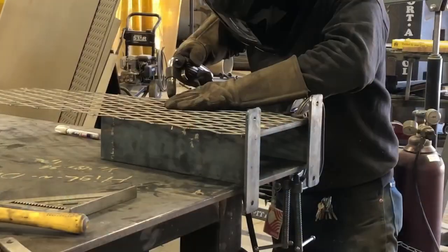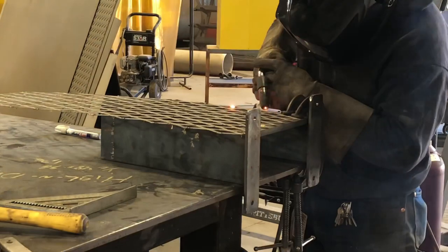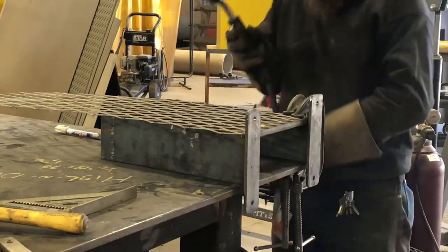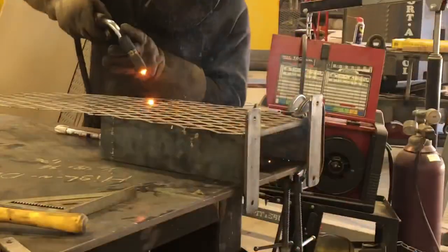So far this is what we got, but we're not done yet. I'm going to take some expanded metal and weld it on the top. The purpose of this will be to keep any animals from sticking their nose down in there and messing with the float. I'll just go ahead and tack this all around the edges, then come back later with the grinder and cut off the excess.